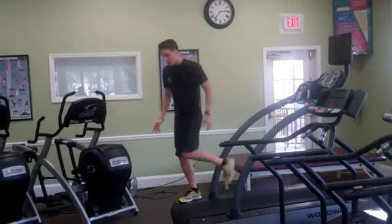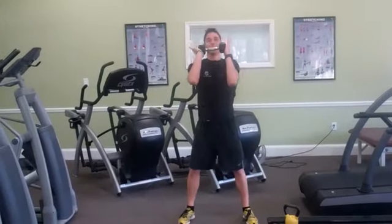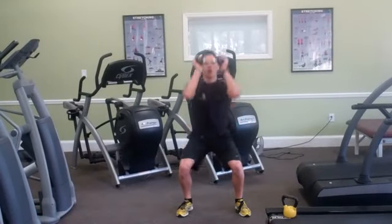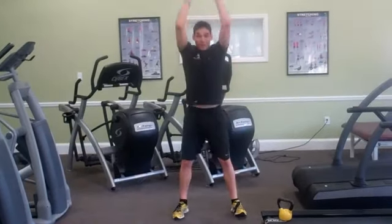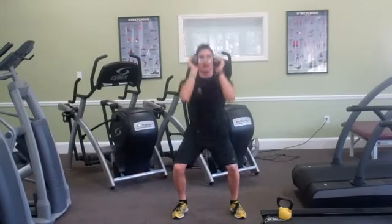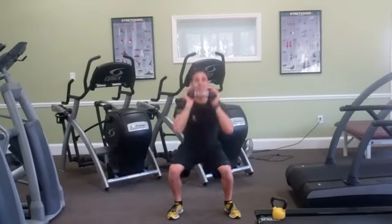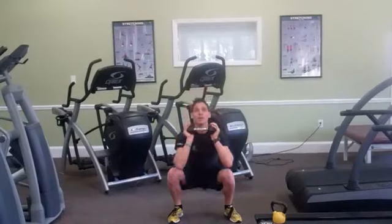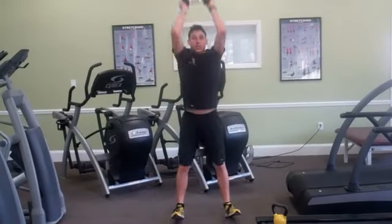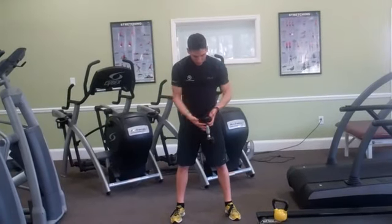I'm going to slowly come off and get back to my dumbbell. Starting the thrusters — elbows up, weight in the heels. 1, 2, 3 — keep breathing — 4, 5, 6, 7, 8, 9, 10. Five more: 5, 4, 3, 2, 1. Good.